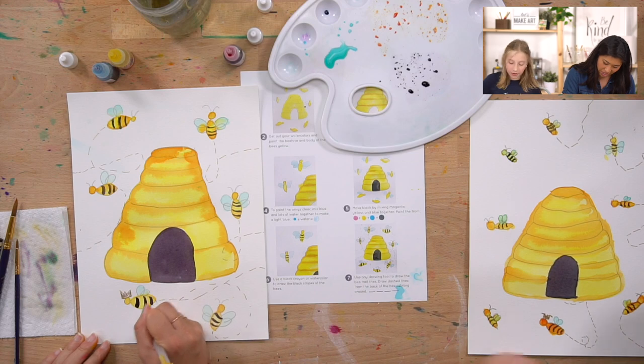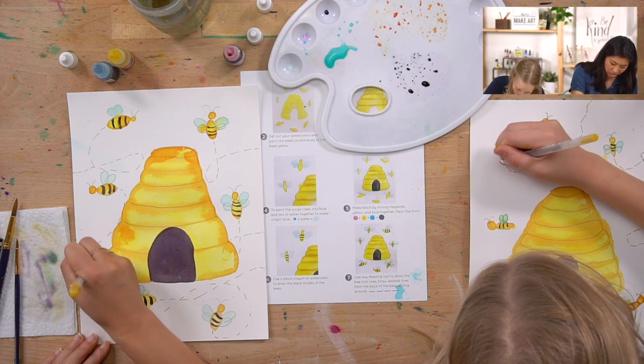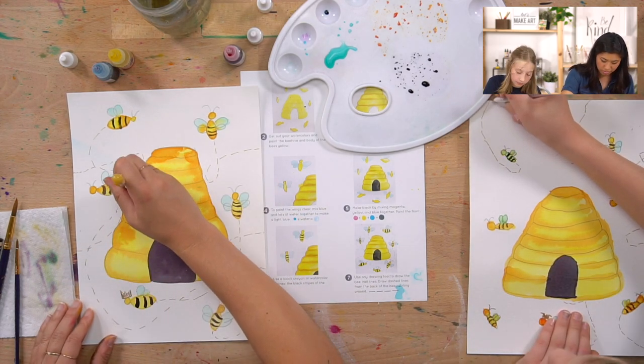Keep drawing your dashed lines - they can go over the beehive, around the bees, anywhere. Those dotted lines look like a flight path! You could even make a map leading to the beehive, or create a story where the queen bee gets lost and you have to save her.